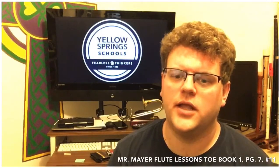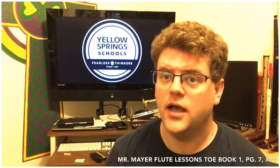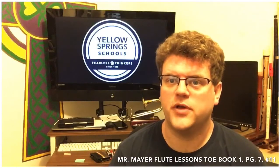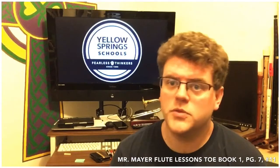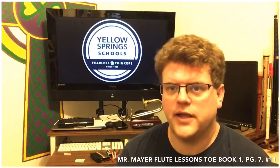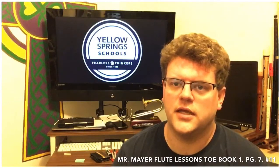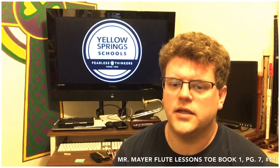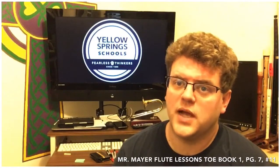We are on to number 11 called El Camino Mariachi. This song is a Spanish song — the title translated into English is 'The Way Mariachi.' Mariachi is a type of popular folk music band in Mexico that uses violins, guitars, trumpets, and singers. In this song we have a duet.